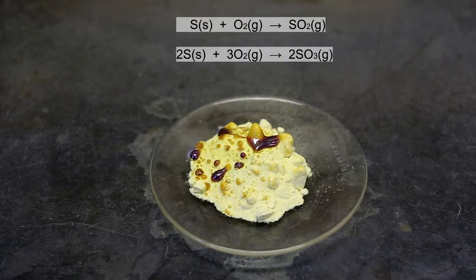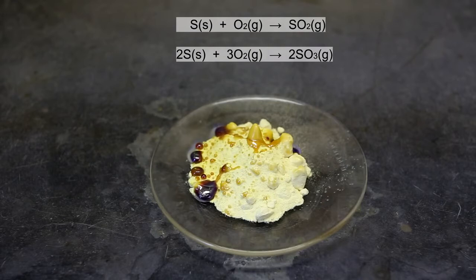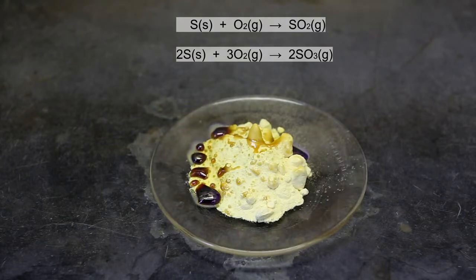The melting point of sulfur is quite low at only about 115 degrees Celsius. The heat of the combustion of the sulfur is able to keep the sulfur in its liquid state. As the sulfur burns, more and more of the solid sulfur is melted and converted into its liquid state.